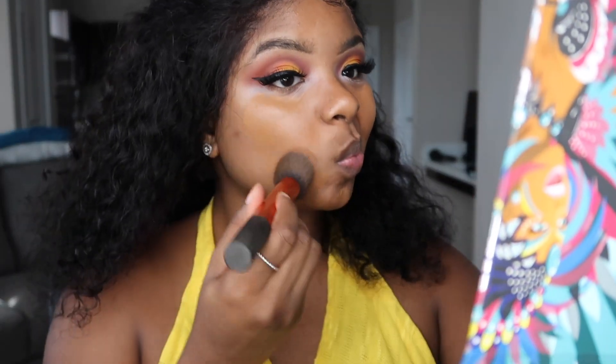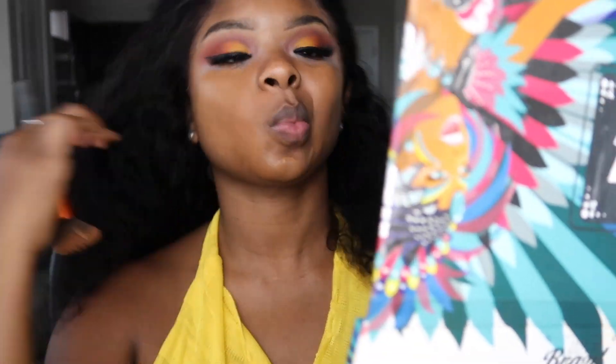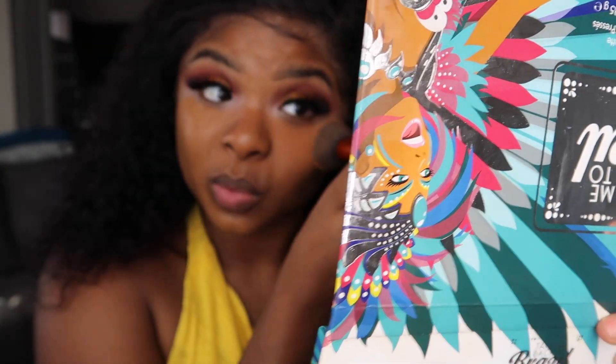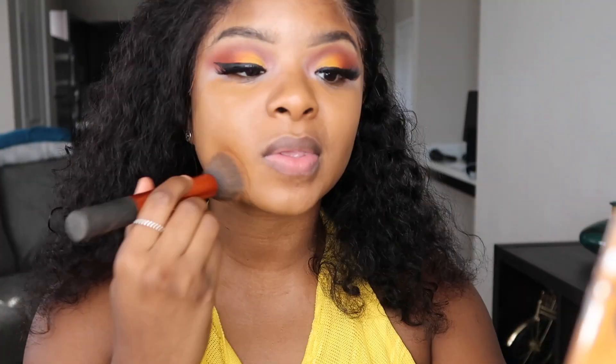I'm going to go in with the NARS foundation in the color Macquiao — it's actually one of my most favorite foundations ever.